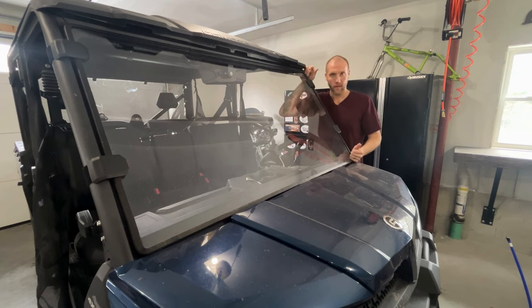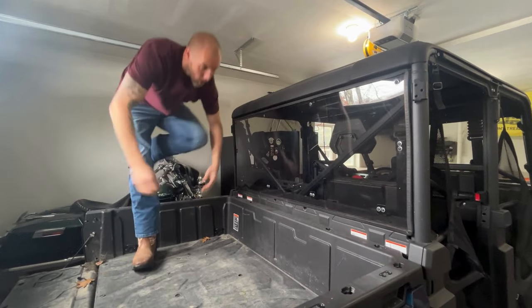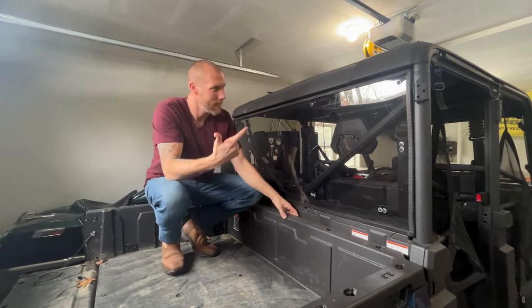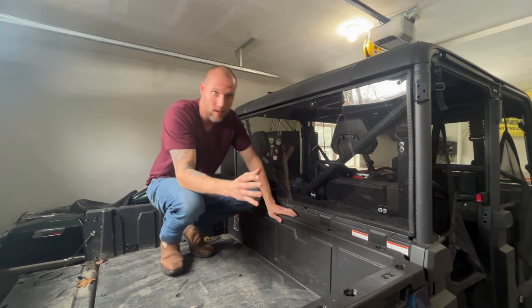It's got a nice rubber gasket that seals up really well all the way around, and for the money this is a really high-value windshield. All right, let's check out the rear windshield.